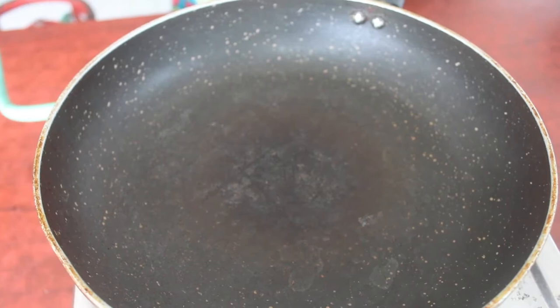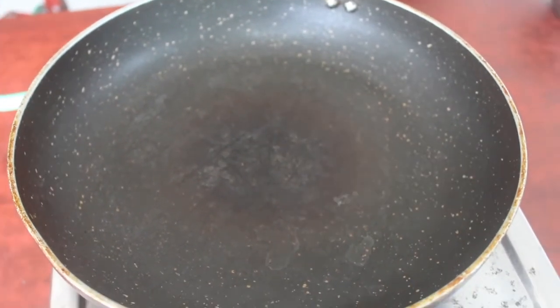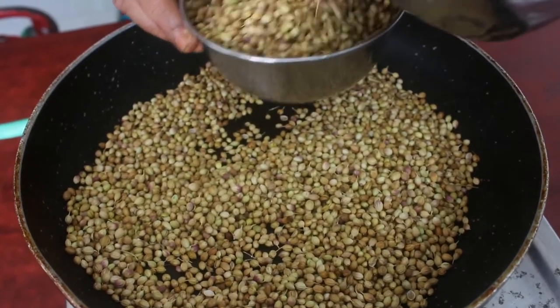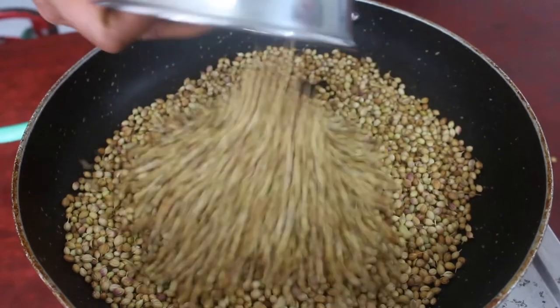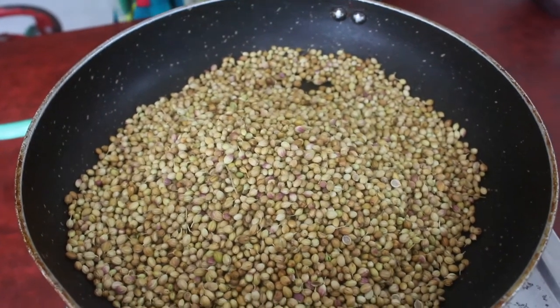Let's see how we are doing this. Let's put the pan in. The pan will be very heated. Now we will put the pan in. I am going to put it in a bowl, just a little bit. You can do it with the pan.